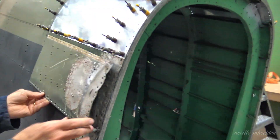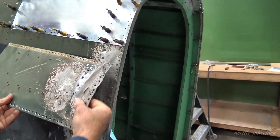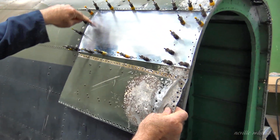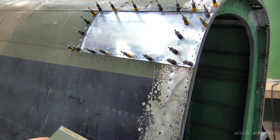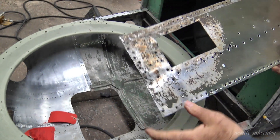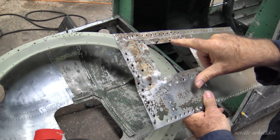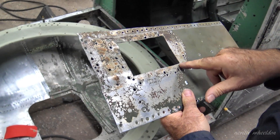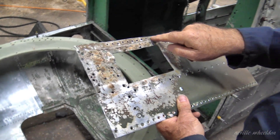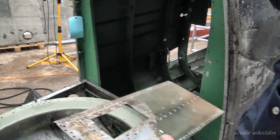That one is far too distorted to do anything with — if you try to press it out you just end up stressing it, and it's got a big crack in it. So what we've done is take it back to the former, cut it down, and inserted a new piece of metal into it. And up there with that rotten hole in it, we've replaced the skin again, because that's just a square oblong hole that should have nicely rounded corners — sharp corners can cause stress cracking.